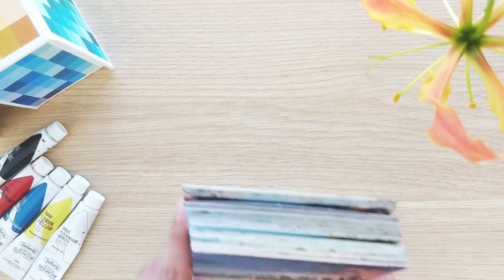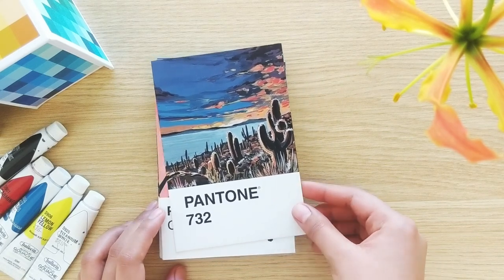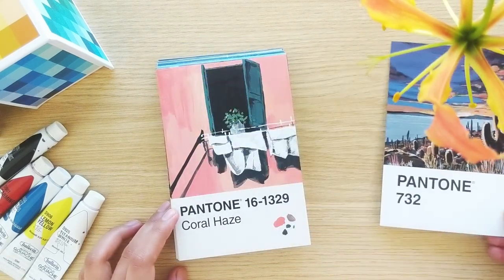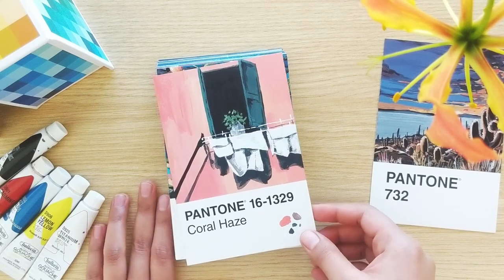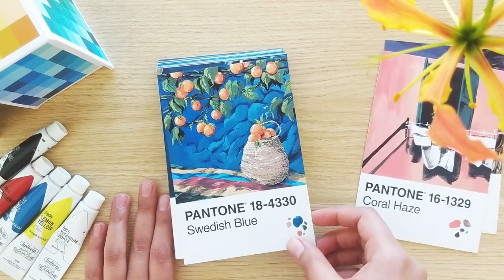Now let's jump into the paintings. Most of these paintings were either inspired by the color itself or by the color name. Very few of them were done with random subjects in mind.